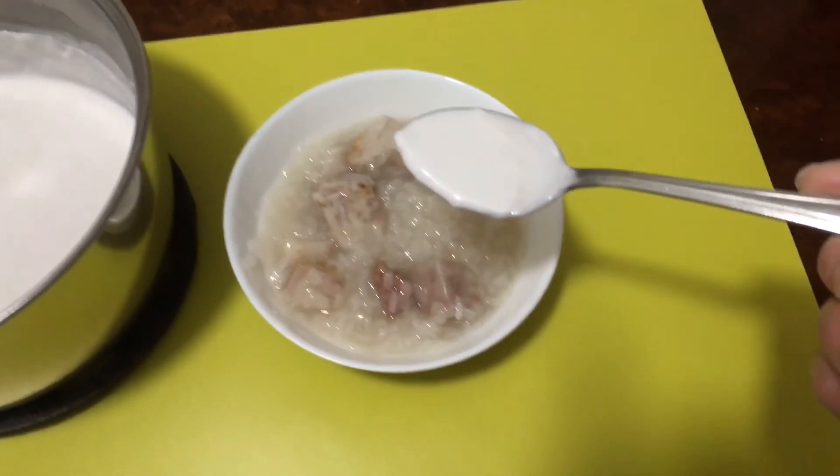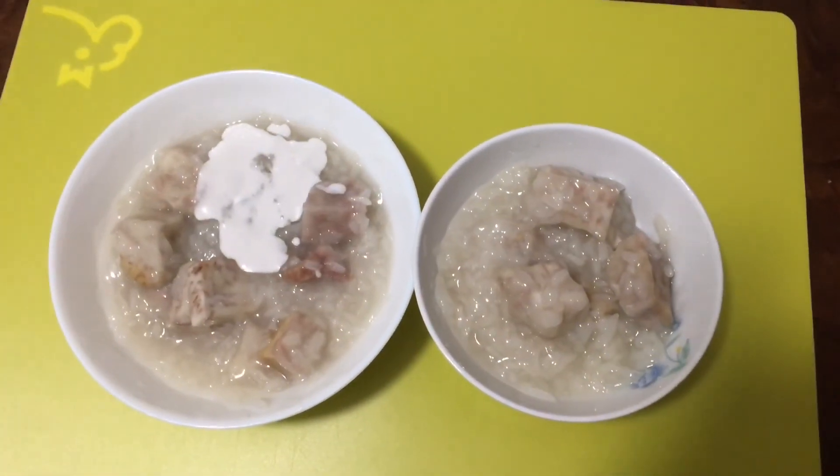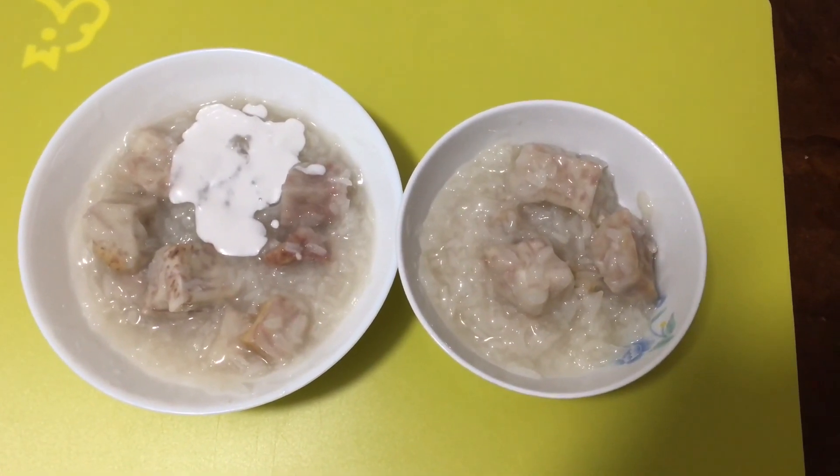Now place the coconut sauce on top and enjoy. You can eat it warm or cool. Thank you for watching my videos — have a nice day, bye bye!